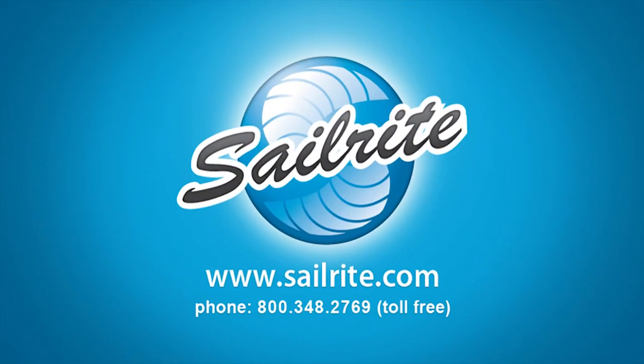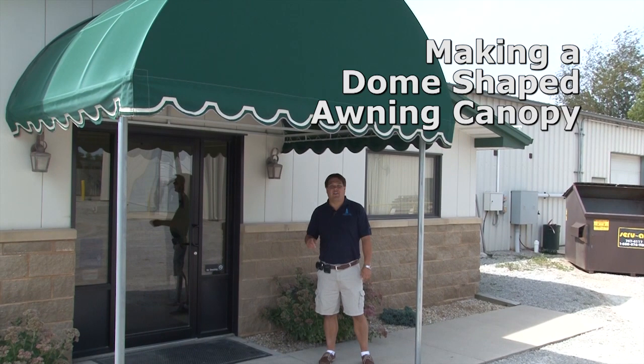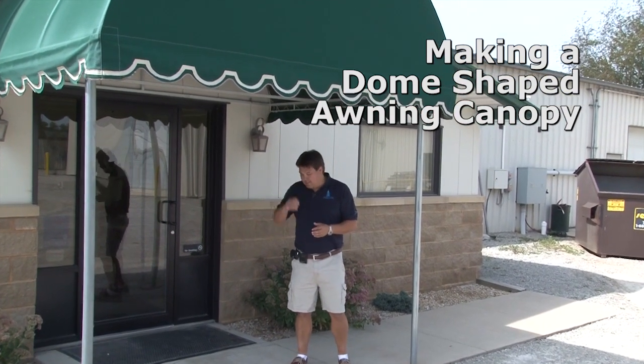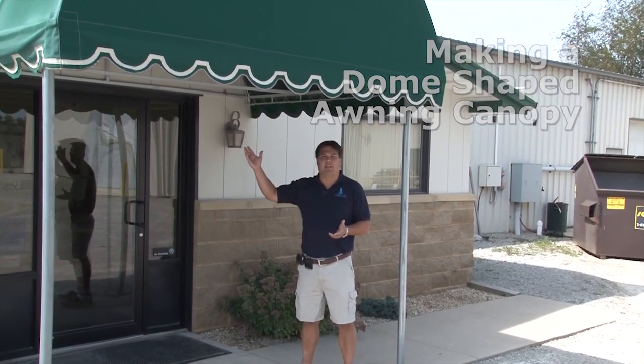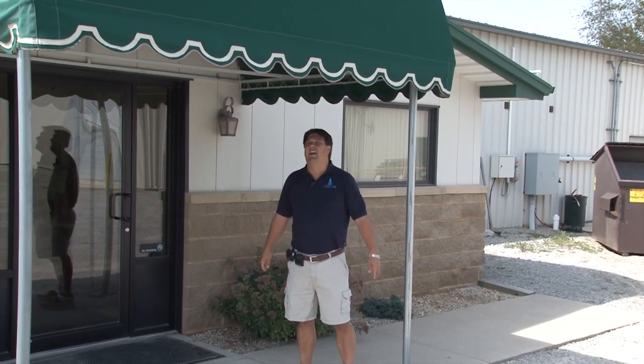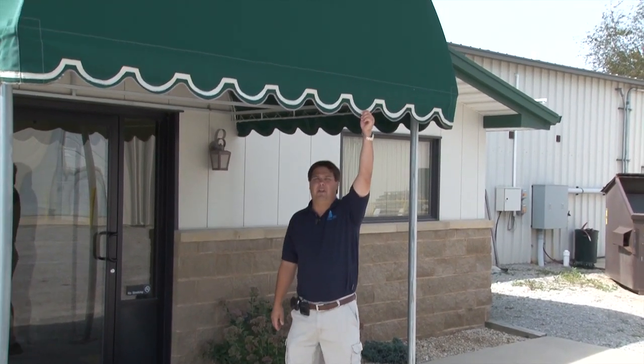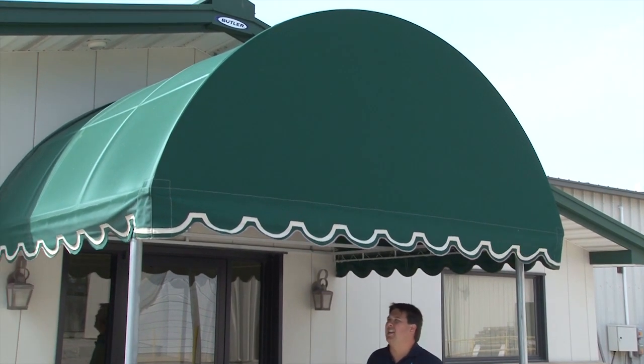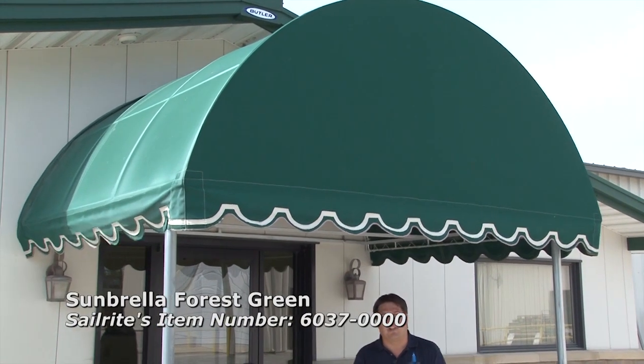This video is brought to you by Sailrite. Hi, I'm Matt Grant with Sailrite at Sailrite's Indiana facility. Today we're going to talk about replacing our entry awning. As you can see, we've got a domed entry awning with scalloped lower edges, and it's made out of a forest green Sunbrella.